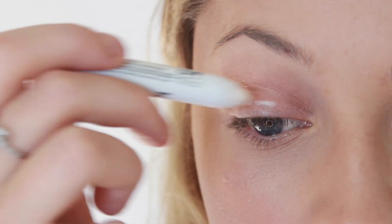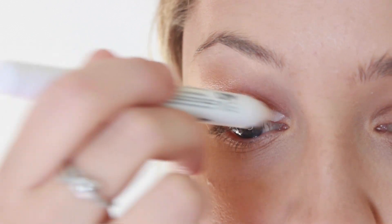I am going in with my NYX Jumbo Eye Pencil in Milk and applying that all over my lids. This is going to give me a nice base for the pigment to show up.